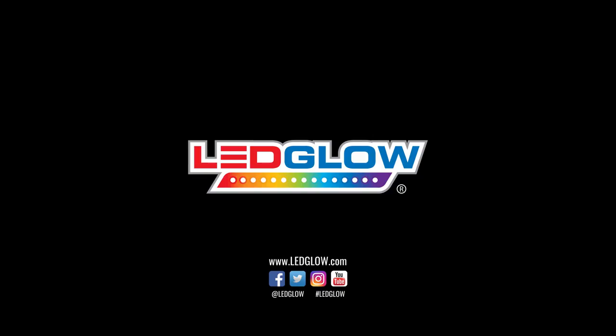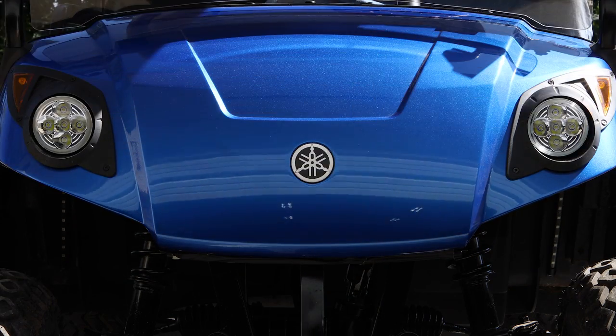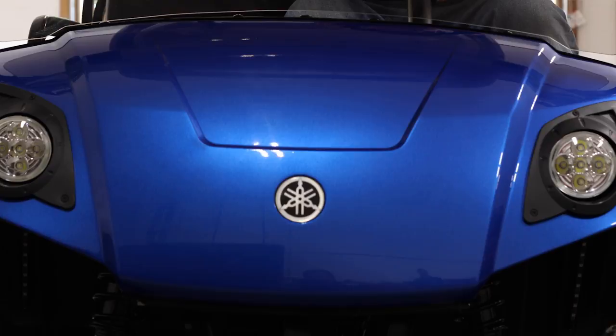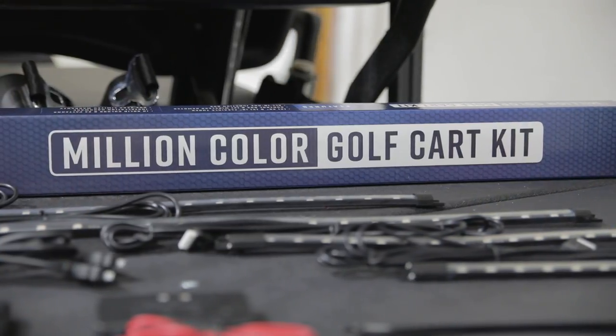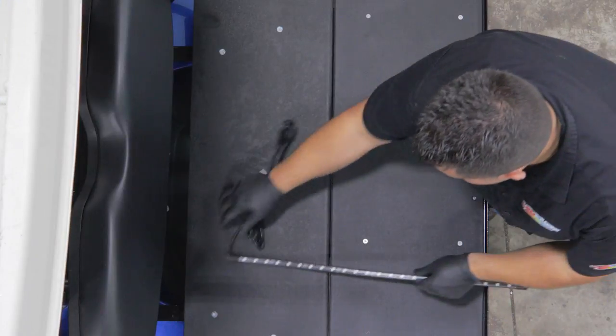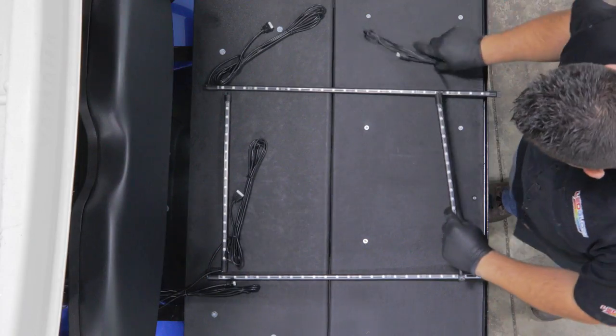What can you do with LED Glow? This installation video will walk you through the process of installing an LED Glow Million Color Golf Cart Lighting Kit onto your electric golf cart. If you own a gas-powered golf cart, the installation video for that can be found by clicking the card on the top right of this video.